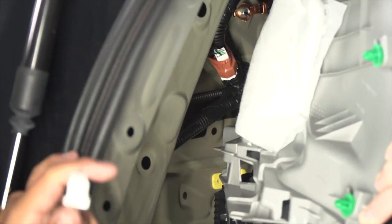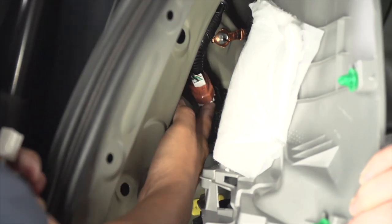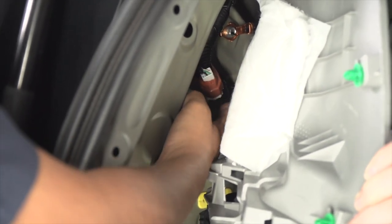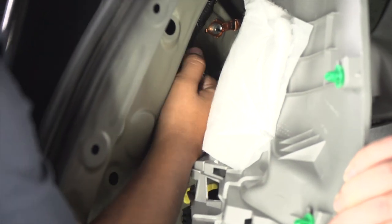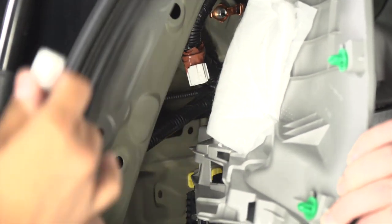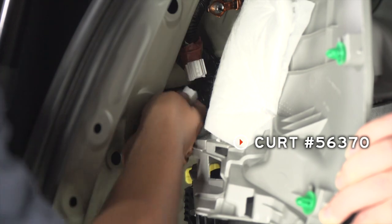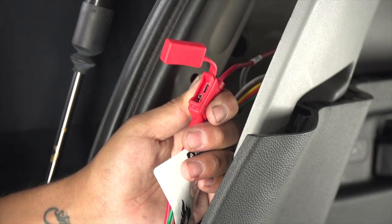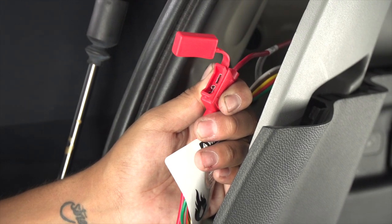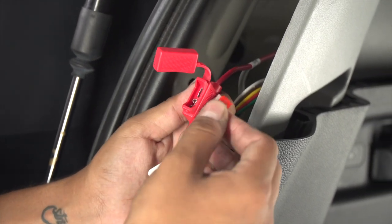Over here on the driver's side, you're going to see our harness that's going to be right here taped up to the other wires. We're going to go ahead and pull it to release it from that tape, and then plug our wiring harness into it. Now that we have our harness plugged in, we're going to go ahead and power it up, inserting a 10 amp fuse into the fuse holder.